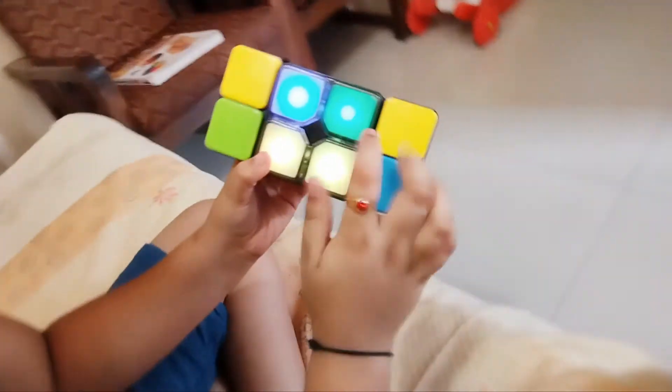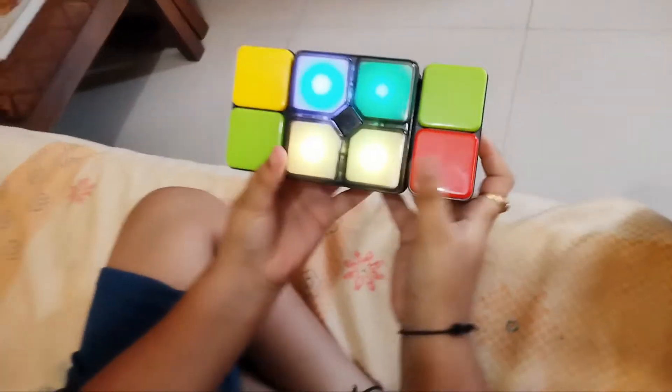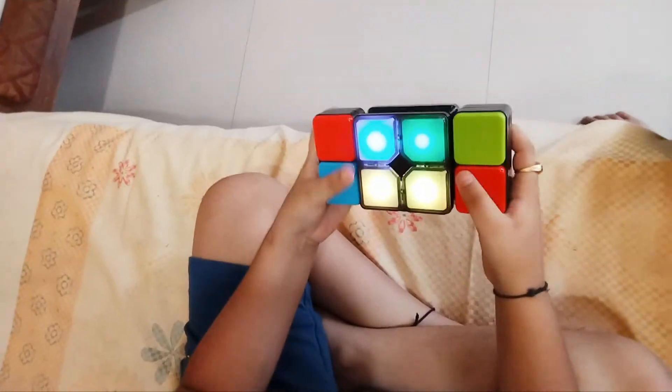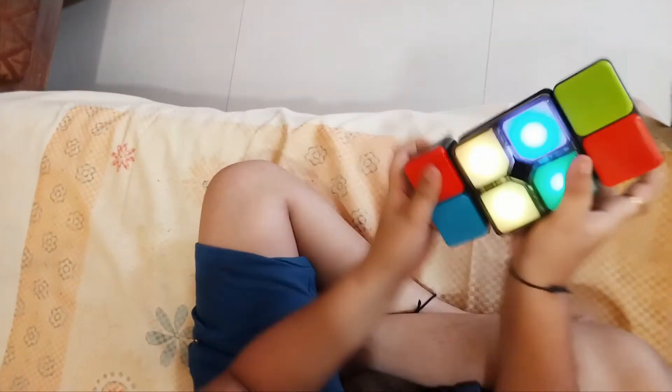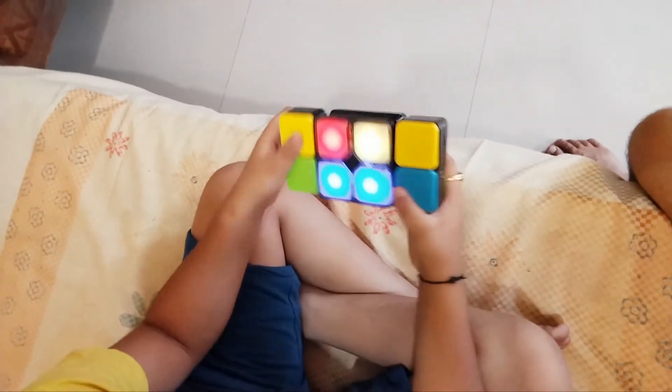So you need to match the colors by this on the card. So we have this. So it should work something like this. And if you get a green light, it means it's correct.